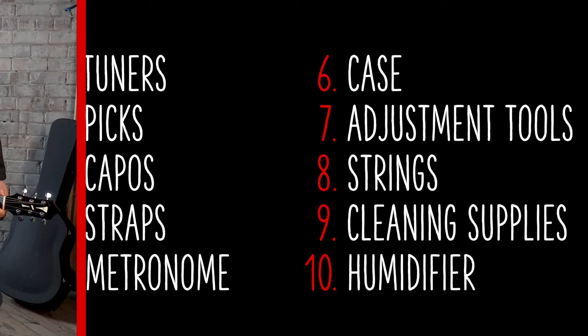A frequent question we get here at Stumac, especially by newer players, is what accessories do I need for my guitar? We've come up with a list of 10 essential guitar accessories every beginner needs — not only for playing, but also for maintaining your guitar. Let's start with playing first.